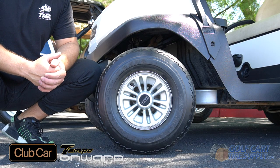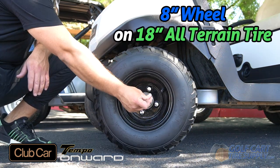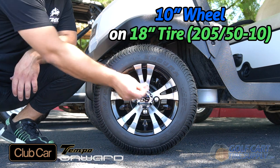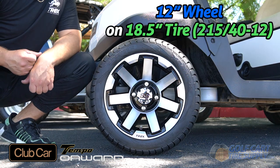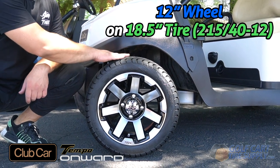Next, we are going to show you on this Club Car Tempo. This also applies to Club Car Onward. Club Car Tempo and Onward have no problem fitting a 12-inch wheel on an 18.5-inch tall tire.